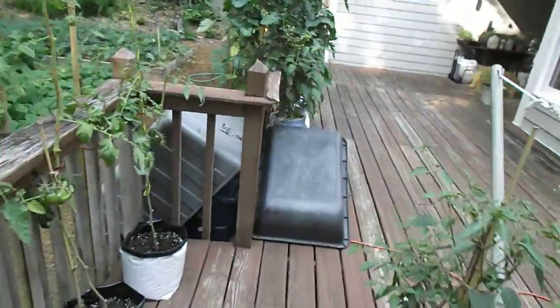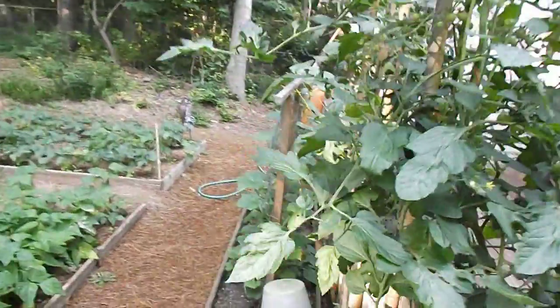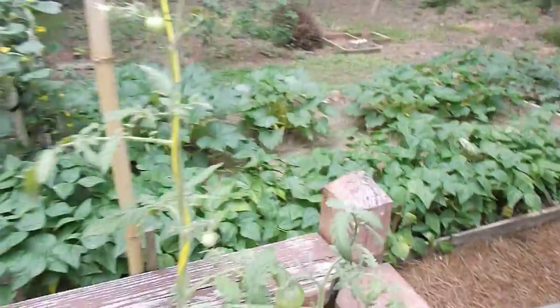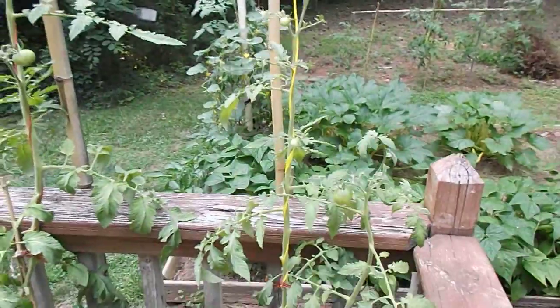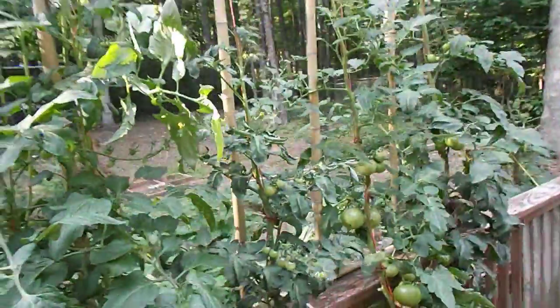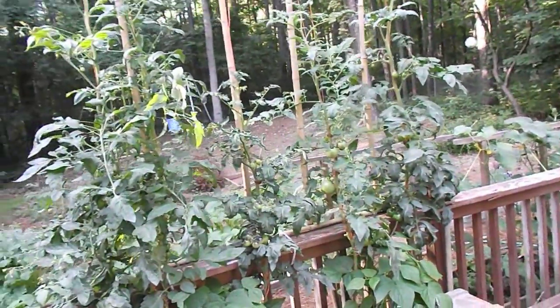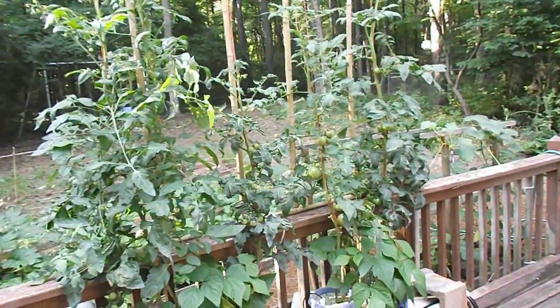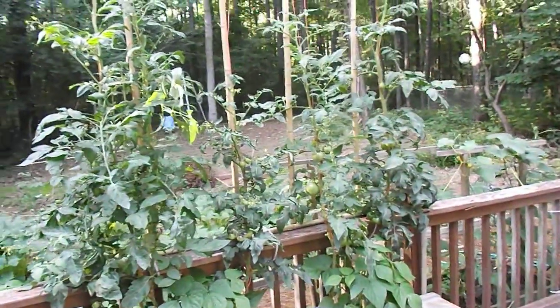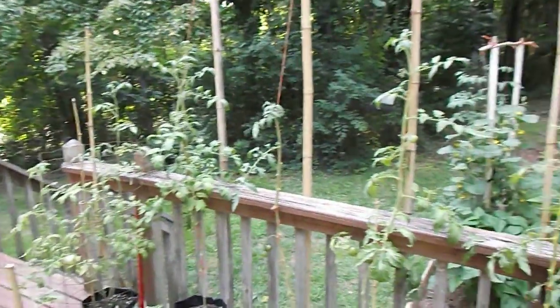Somebody with some knowledge on growing in the bags — I'm giving them plenty of food. This spot is probably five hours of full sun on these tomato plants; the rest filters through trees. I go from about 12 to 5 or 5:30 in full sun, the rest is morning through the trees and evening through the trees. These guys get sun from about 10 o'clock in the morning and stay in it till 5, so they actually get an extra hour.